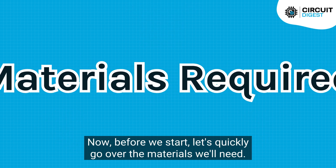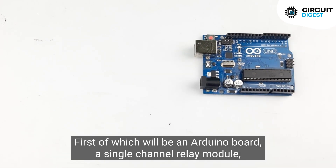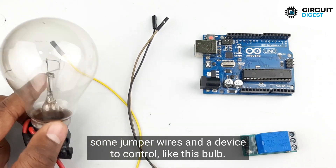Now before we start, let's quickly go over the materials we'll need. First of which will be an Arduino board, a single channel relay module, some jumper wires, and a device to control like this bulb.